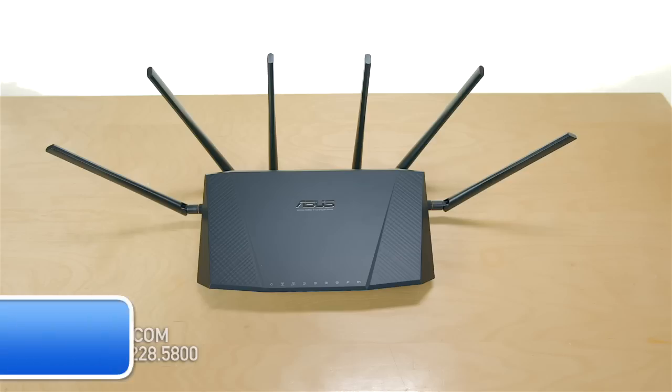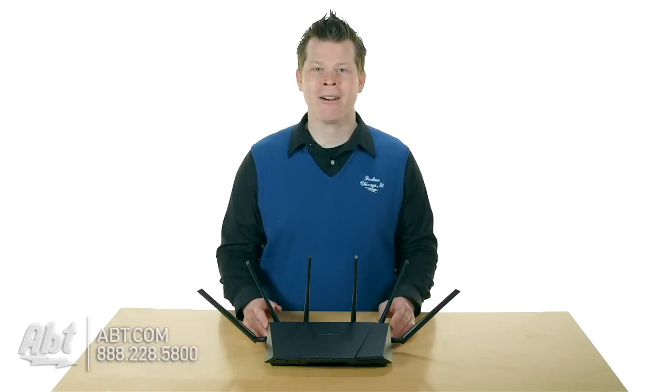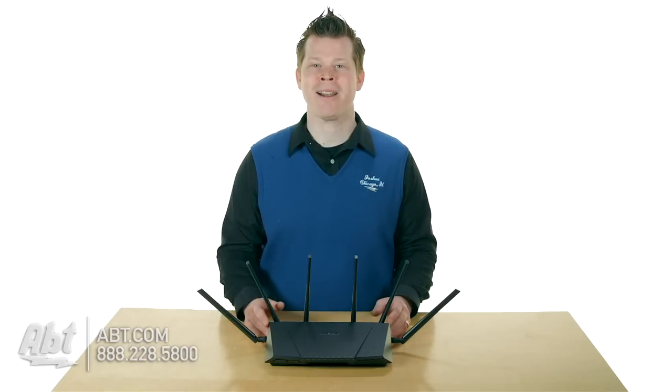Hi, I'm Josh from ACT and this is the ASUS RT-AC3200 wireless router. Now, you've got a $20 router, it works okay in your house — what do you need this for? That's a big question maybe on your mind.